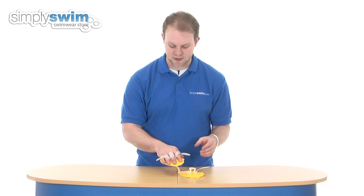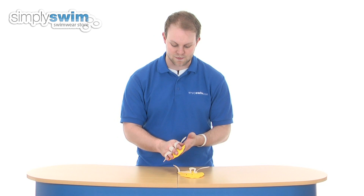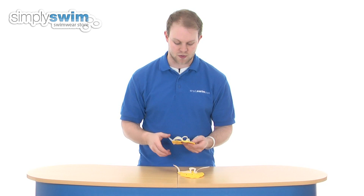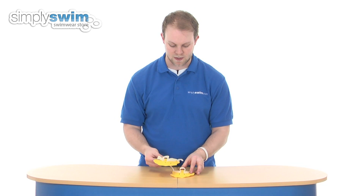Not so tight that it's cutting off blood circulation, but tight enough to make sure it's not going to slip around. As simple as that — keep it on whilst you're swimming and you can perform all your stroke techniques, giving you a better upper body workout. Great hand paddles there from Beco. Please take a look at SimplySwim.com.